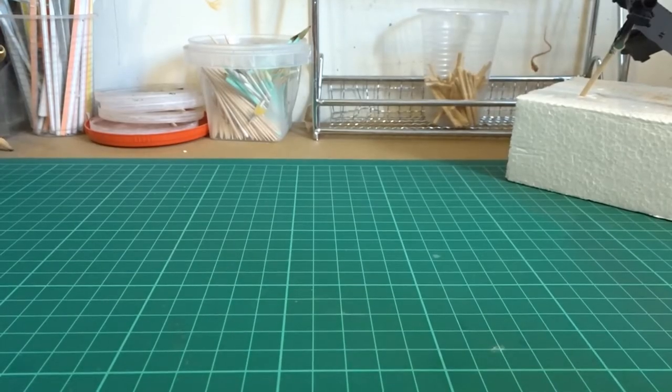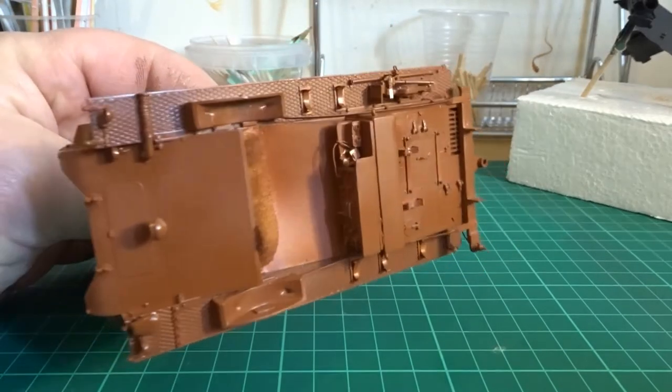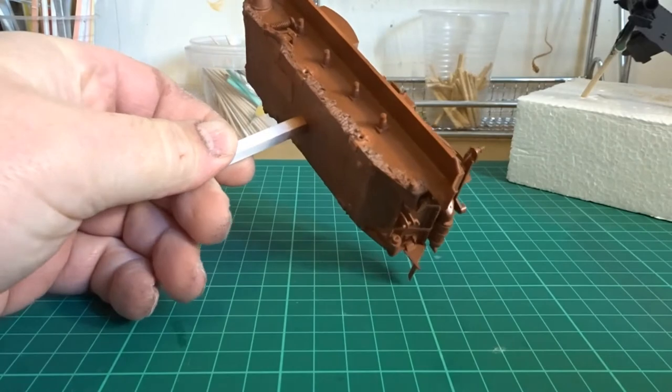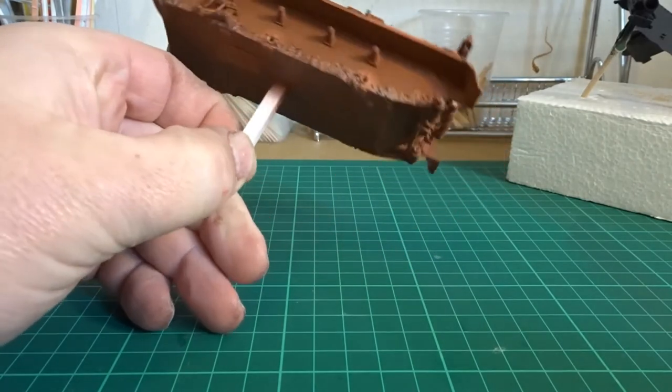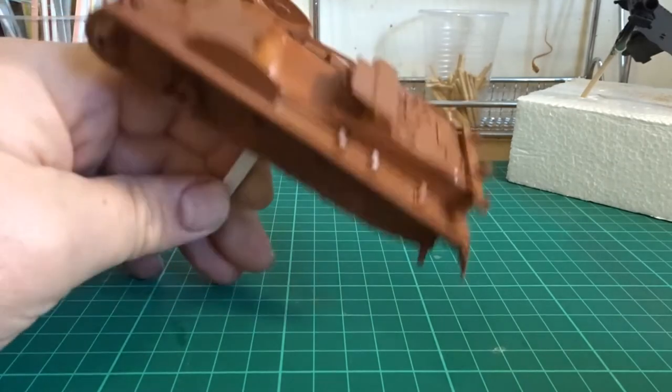With all the primer work completed, let's see what we have. The main body of the tank's been done - nice light coats, a little bit patchy which shows that it's just a light coat that has gone on. No need to worry about that whatsoever.